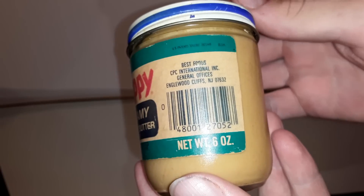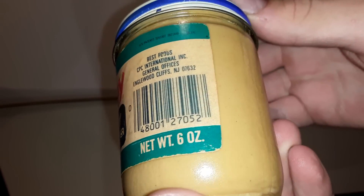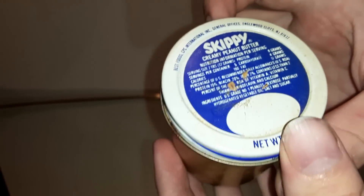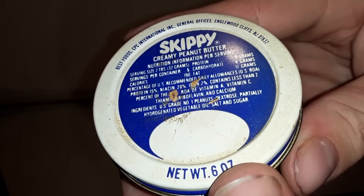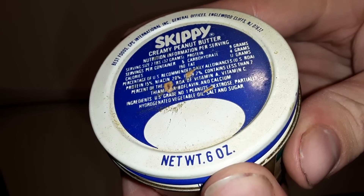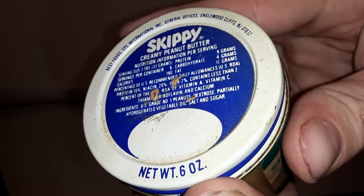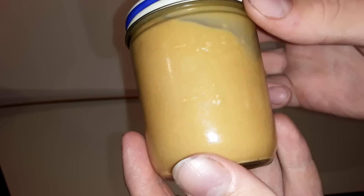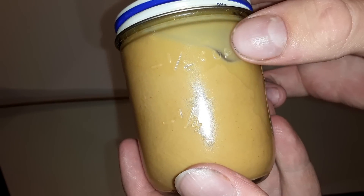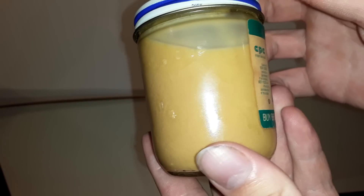This is a really mini jar of peanut butter. There's the barcode and there's the top of it where it has all the nutrition information that anyone would want to know. The good thing about these old containers is you can see it has half a cup and one fourth cup markings — when you're done with your peanut butter, you can use it as a measuring cup.